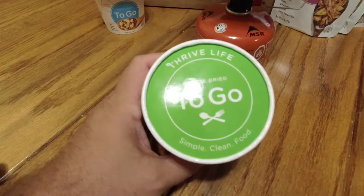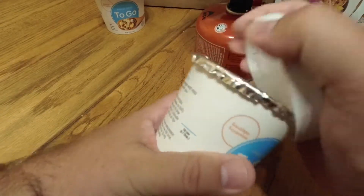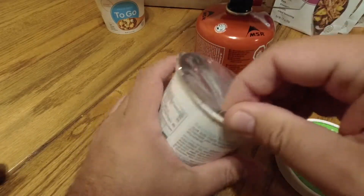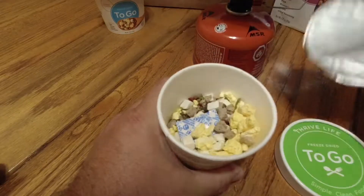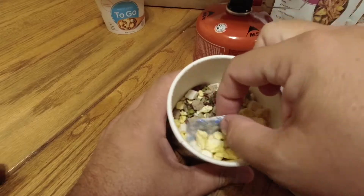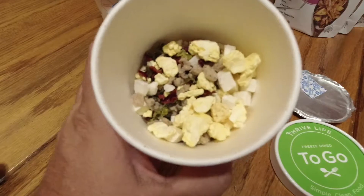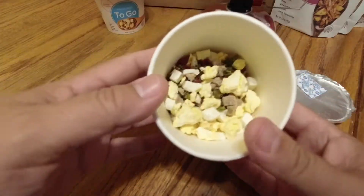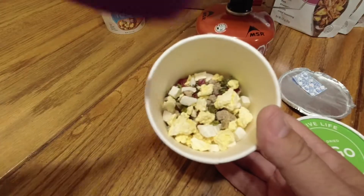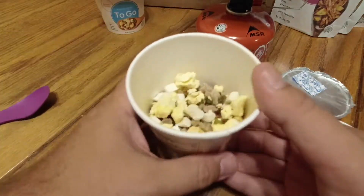So it comes in this nice little container. Take the lid off and we've got a foil seal that we can pull off. And an oxygen absorber, which of course we're supposed to remove. Kind of look inside there — eggs, potatoes, sausage, peppers, a whole bunch of goodies there. Actually doesn't look bad.